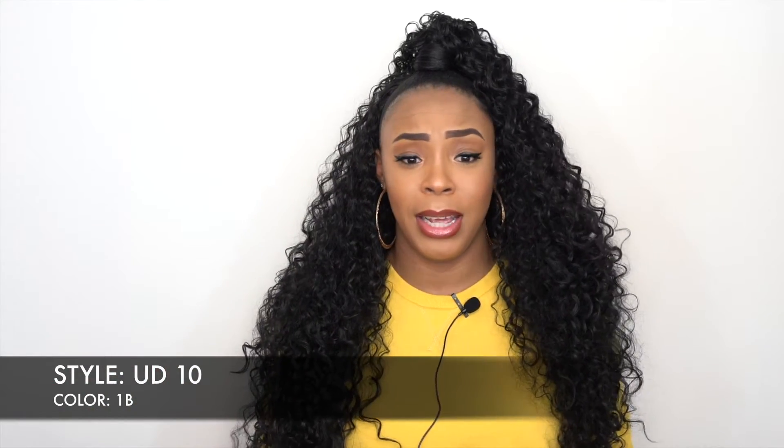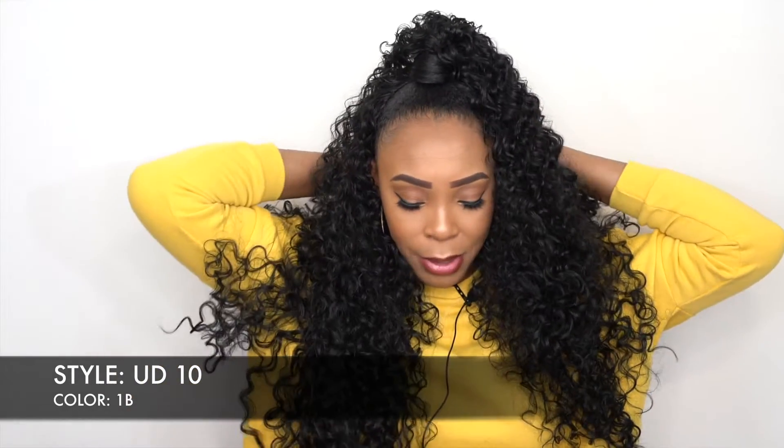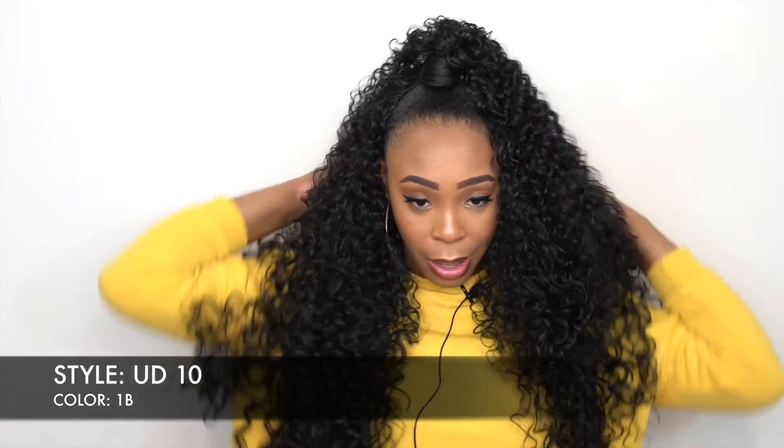As you guys can tell, this one is very curly and very long as well — very big. This is not even all the hair to the front; this is just some of it. I could not put all the hair forward. Let me put it forward so you guys can see how big this hair is — this is a lot of hair.